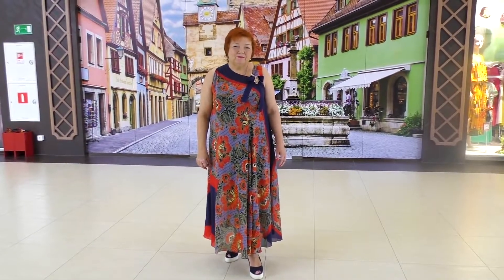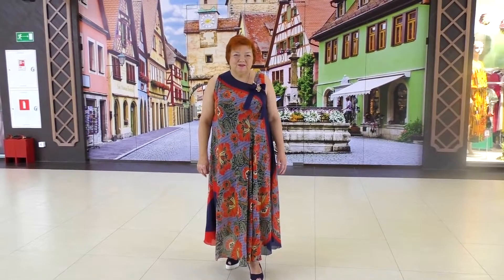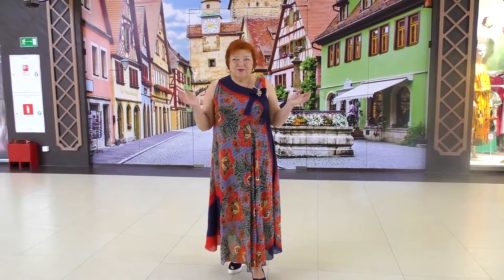My motto is the same: be different and beautiful every day. I hope it's your motto too. My name is Paukštyrina. Subscribe to my channel. Goodbye!